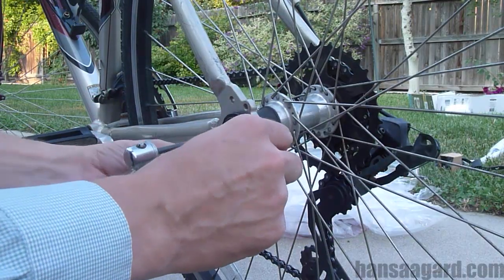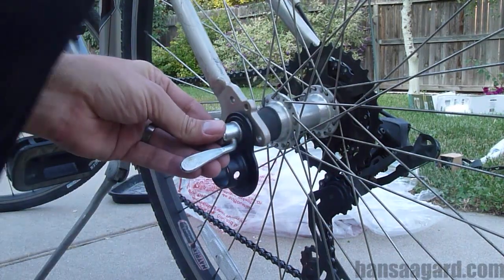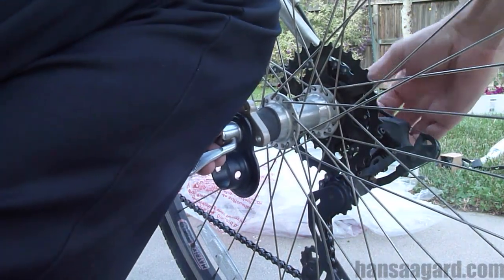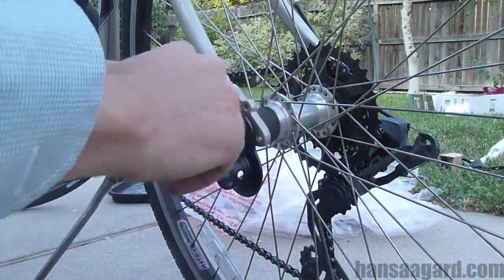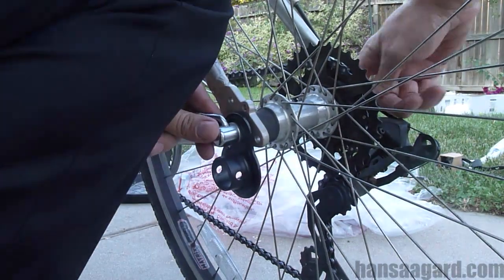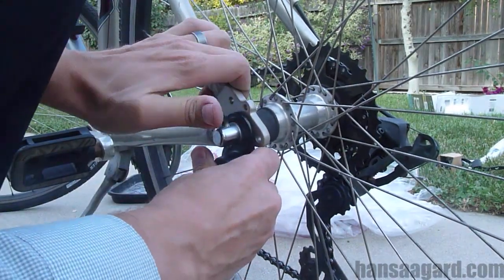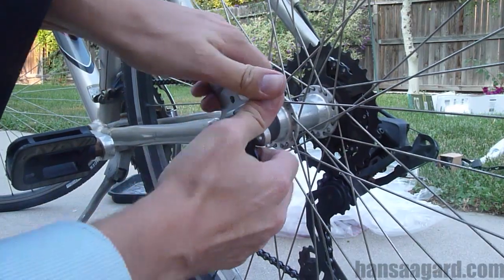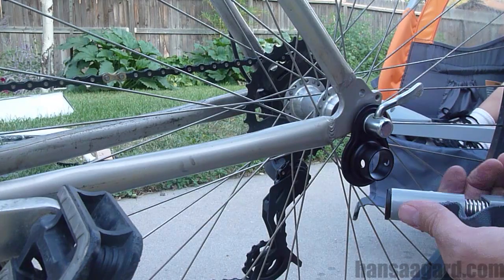Then I put the holder on the other end, screw it on, and tighten it — I re-tightened it many times just to make sure it was super tight. It's tight enough, so that thing's on there.